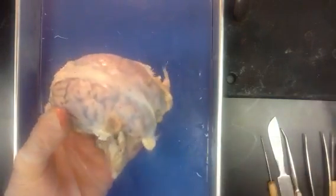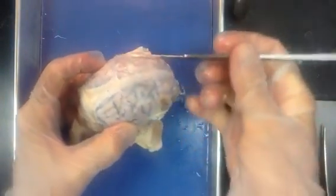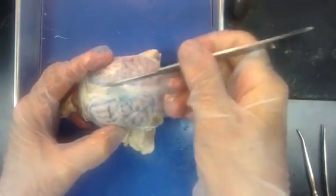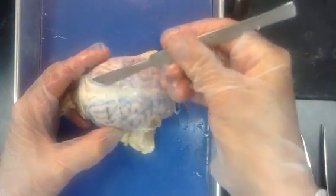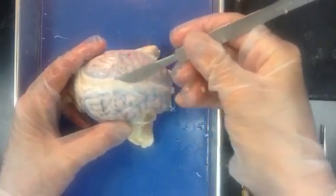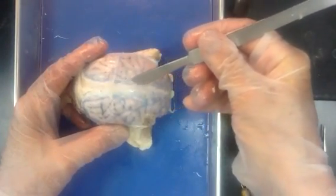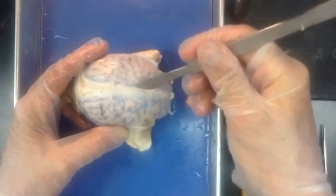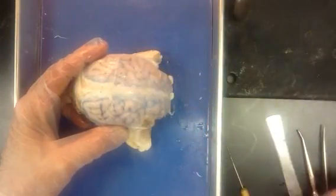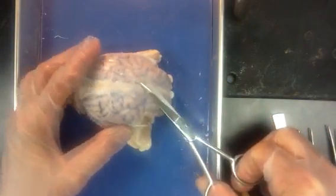If you use a scalpel, unfortunately that's not a good choice, because when you use a scalpel on something like this you'll cut and cut and cut trying to get this to open. It's very tough, like Tyvek — like those postal envelopes that cannot be torn, or what they wrap houses in for insulating. You'll push and push, and by the time it actually gets through, you'll smush that delicate brain tissue underneath. So I recommend a nice pair of pointy-tipped scissors.